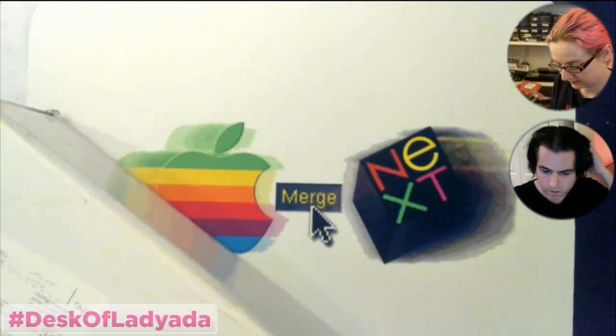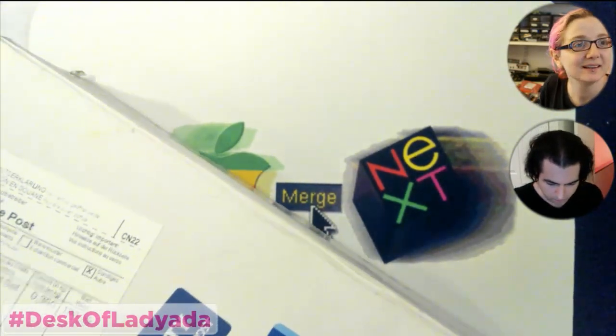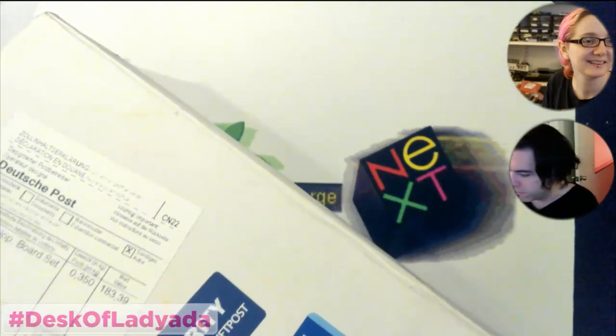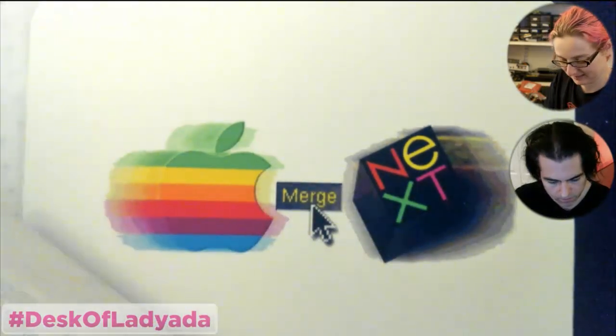I put a discount code in the chat room — it's called Monday Mail, 10% off. So if you want to support shows like this, use that code.